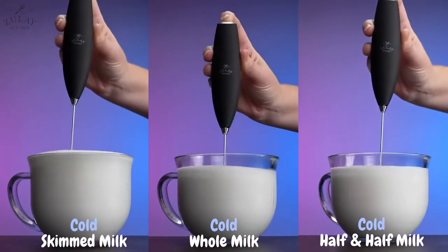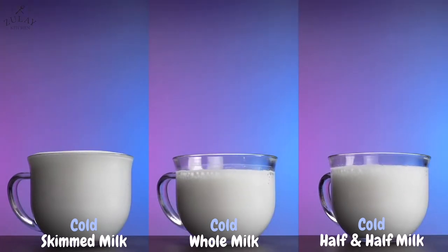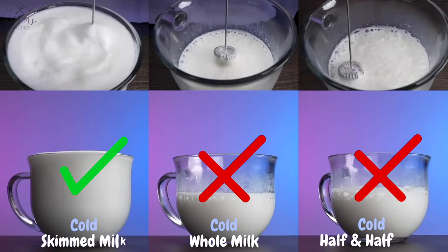Fat has a destabilizing effect on foam. The more fat there is in the milk, the less air it can hold. If you're using cold whole milk or half and half, it won't froth very well and will lose its volume much faster than lower fat milks.